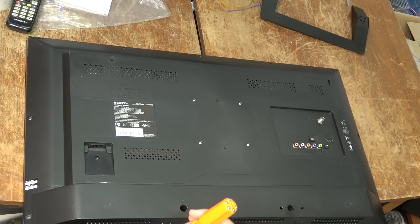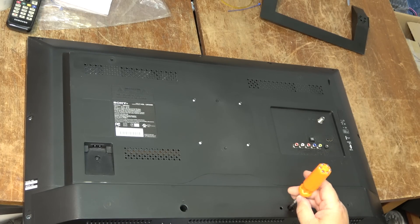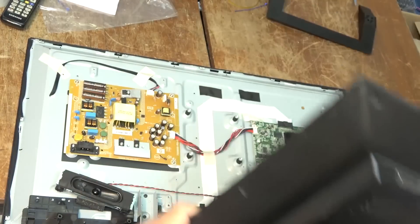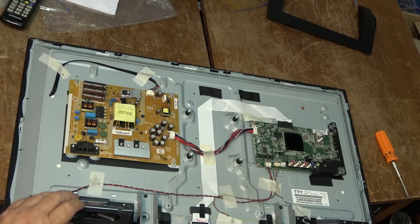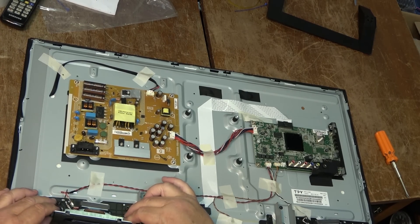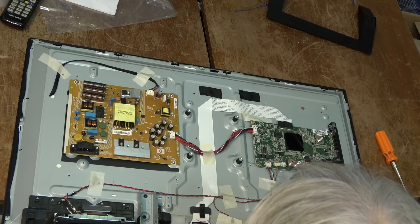This is a set from 2014, so it's not that old — nine years. Of course, it's made in China. So it's basically a two-board solution.